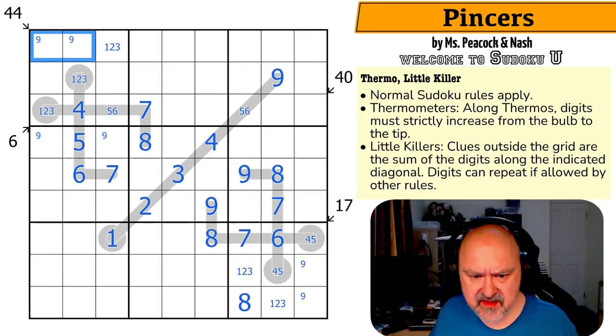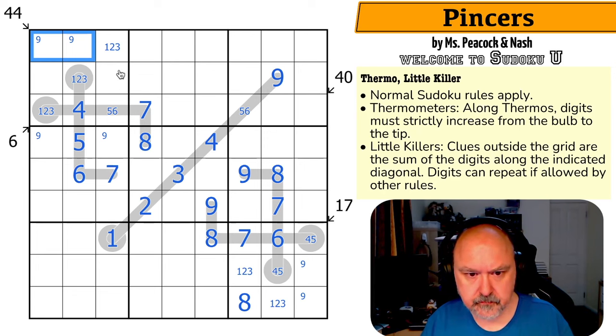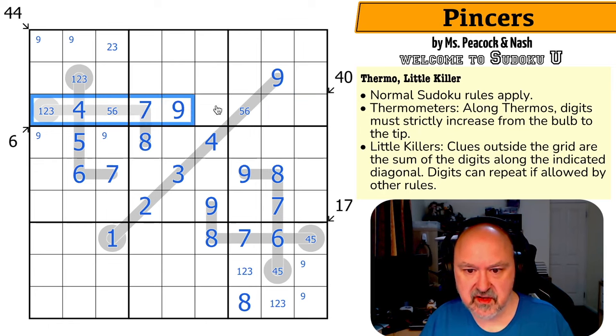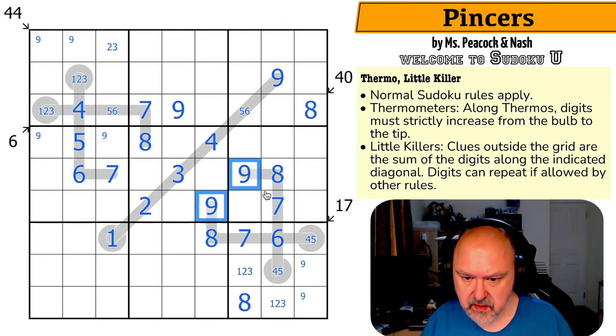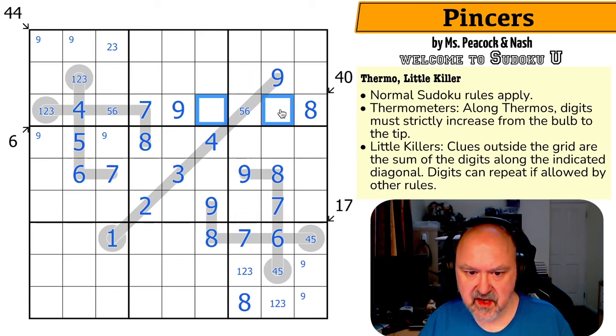Now it's all going to come down to these little killers. Nine is just there by Sudoku. Now where's 8 in this row? It's not in those because of the 8 looking up. It's not there and it's not there. This is the 8, which has put an 8 on this 40 sum. These are just 1, 2, and 3, because 4, 5, 6, 7, 8, 9 are all placed. But these now sum to 26, so these have to sum to 14.